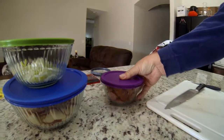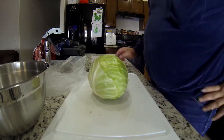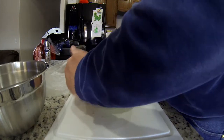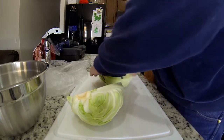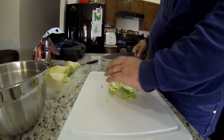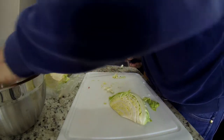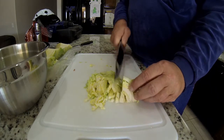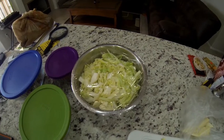Stay organized! Now it's time to cut up this cabbage. I'm going to cut it in half, then quarters, take the core out, and then chop it up as small as I can into another bowl. And yep, got another bowl of stuff.